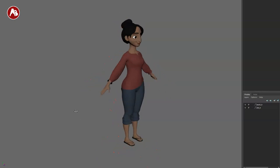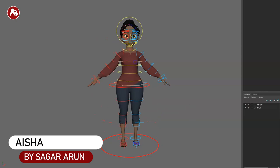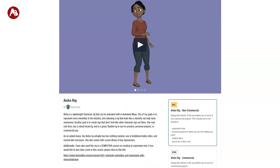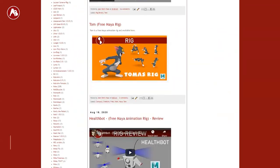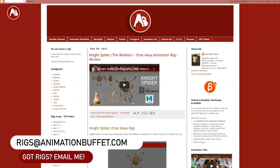Welcome back to another rig review. Today we're going to look at the Aisha rig — here it is in its full glory with all the controllers. You can get it on Gumroad; it's $15 for the non-commercial version. Full disclosure: I got this rig for free for review purposes, and it will be posted on the Animation Buffet site where you can find other reviews and rigs. Feel free to email me if you have anything you want me to review.